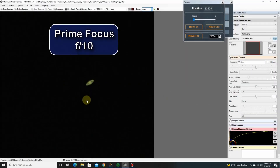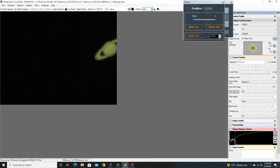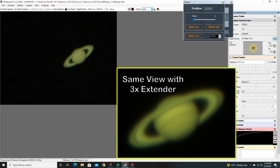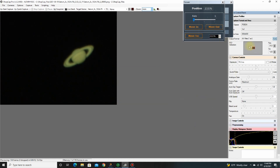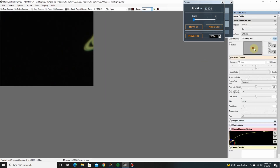This here is with no extender or no Barlow — just the prime focus at F10. Let's look at the view on the region of interest, 800 by 600. Remember with the Barlow or the extender, it filled up the whole frame — but here you can see the planet itself. Let's go with a smaller size, 640 by 400. It's much smaller but it looks a lot cleaner. With the extender I had to push the gain all the way to the maximum of 5,000 for this camera, but now it's only down to 256.